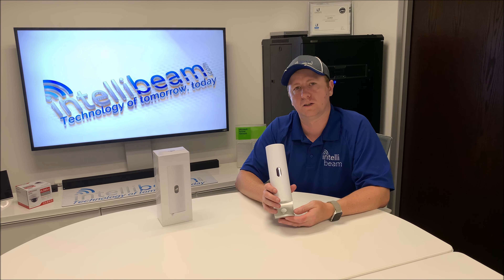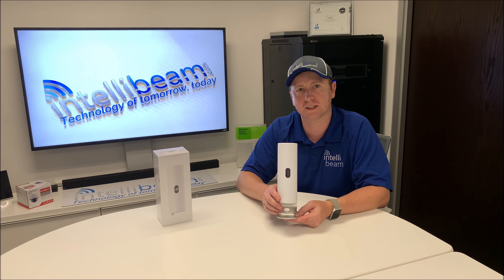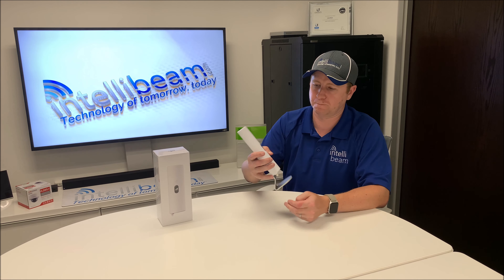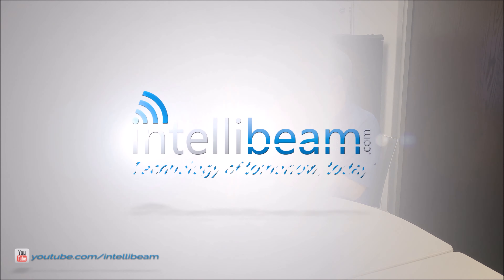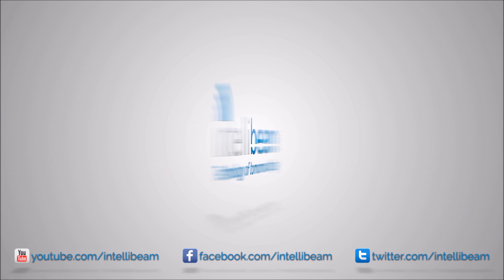So there you have it. Once again, that was the IntelliBeam unboxing for the UniFi LTE model U-LTE/US by IntelliBeam — Technology of tomorrow, today. We'll see you next time.